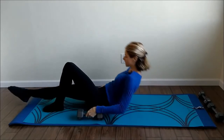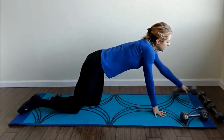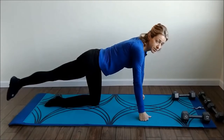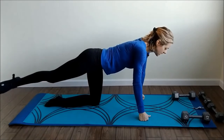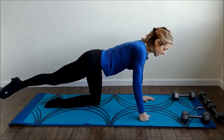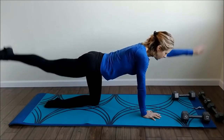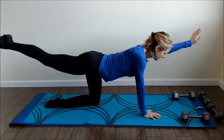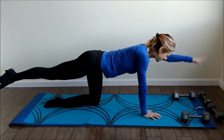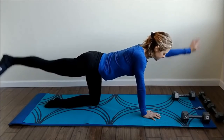Set the weights down and sit up. Last set of lifts and pulses — remember to either turn in or turn out. Last time I was parallel, so this time I'll turn my leg out. Make sure you're rotating from the hip socket, not lifting your hips up — keep everything square. Lifting up — one, two, three, four, five, six, seven, eight, nine, ten, eleven. Pulse up — one through twelve. Now other side.